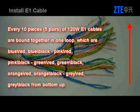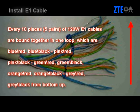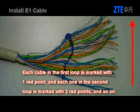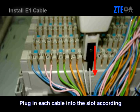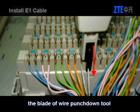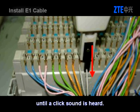Every 10 pieces of 120-ohm E1 cables are bound together in one loop, in the color order: blue-red, blue-black, pink-red, pink-black, green-red, green-black, orange-red, orange-black, grey-red, grey-black from bottom up. Each cable in the first loop is marked with one red point, and each one in the second loop is marked with two red points, and so on. Plug each cable into the slot according to the cable sequence. The blade of the wire punchdown tool should be placed in the walls. Press the punchdown post vertically until a click sound is heard.